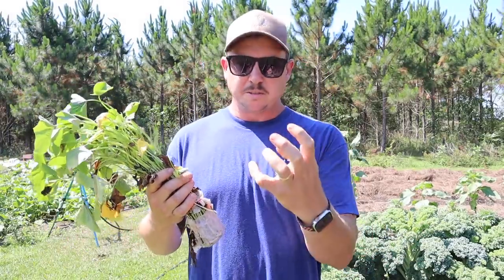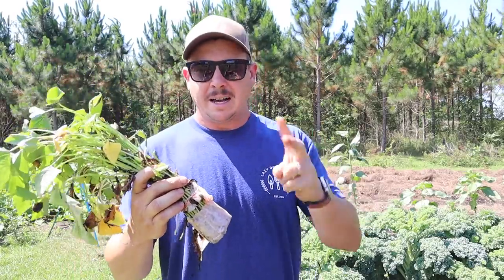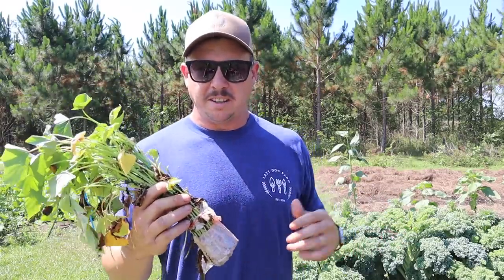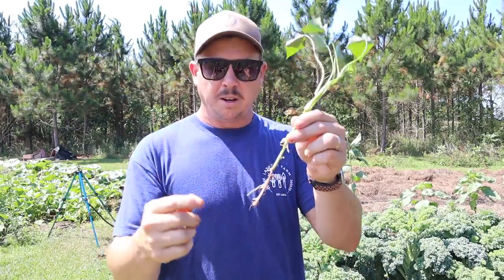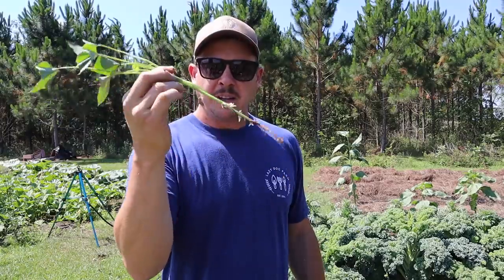Unlike regular taters where we're putting a spud in the ground, with sweet taters we're putting plants in the ground. There are two different types people plant: slips and draws. This is a slip. What they do is put a bunch of sweet taters in a big bed of soil — just a little bit of soil on top — not putting them in deep. Those sweet taters start sprouting, forming sprouts all over. Once they get a good size they just pluck them off, so these slips have roots on the bottom from that soil.